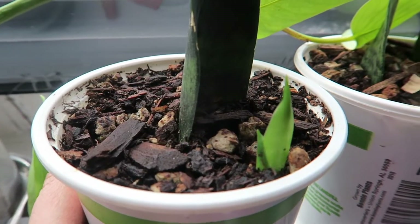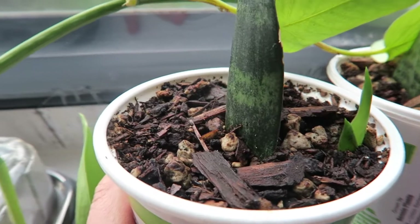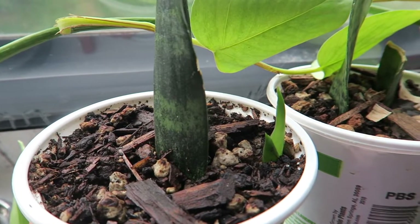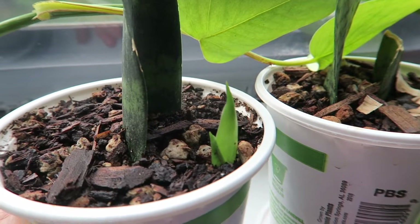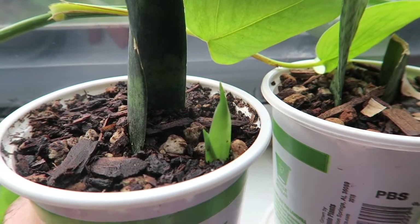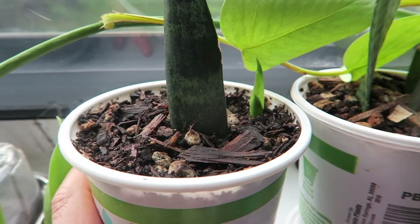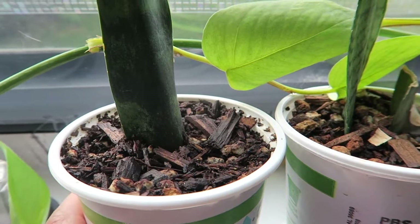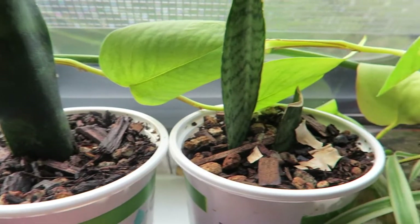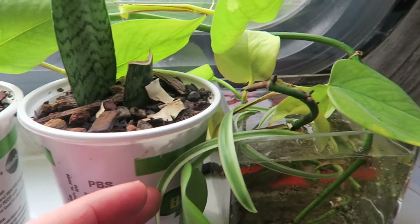I'm super excited about it and it's growing really well. I noticed it not even a week ago and it's already pretty big. I'm scared to transplant it, so right now I'm just making sure it gets lots of sun and the right amount of water — I soak it, let it dry completely, then soak it again. This other one hasn't developed anything yet, which is a shame.